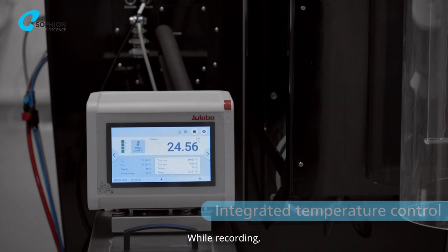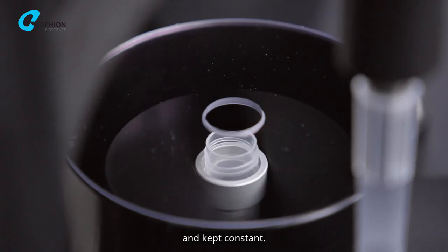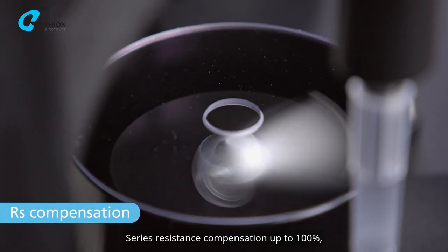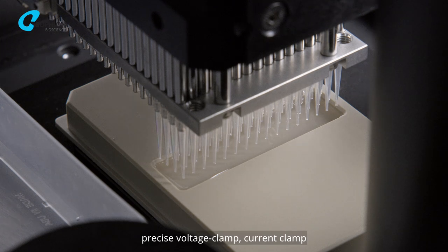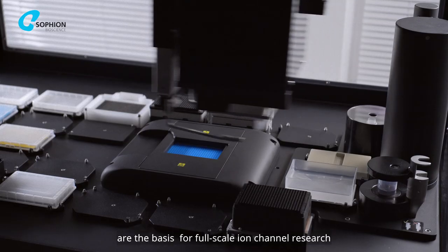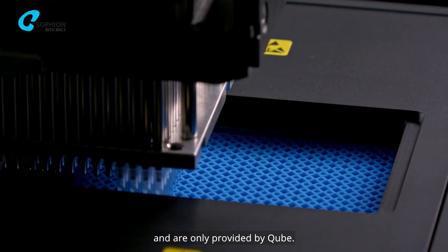While recording, the temperature can also be set at any desired level and kept constant. Series resistance compensation up to 100%, precise voltage clamp, current clamp and stacked liquid addition are the basis for full-scale ion channel research and are only provided by CUBE.